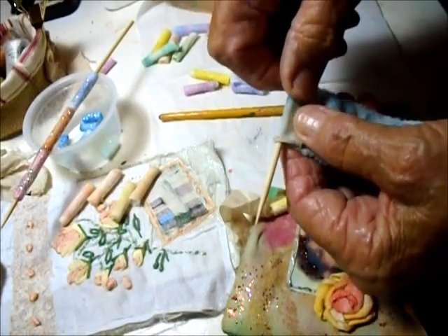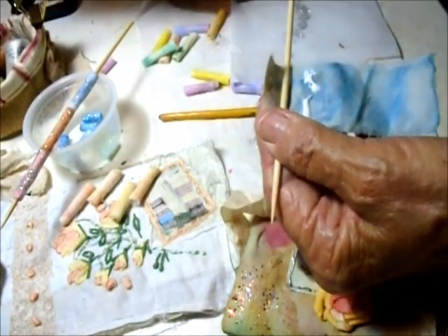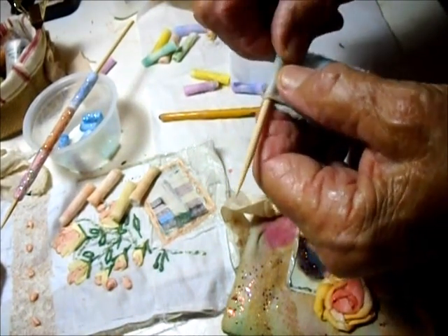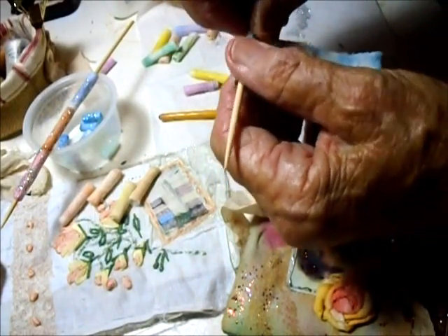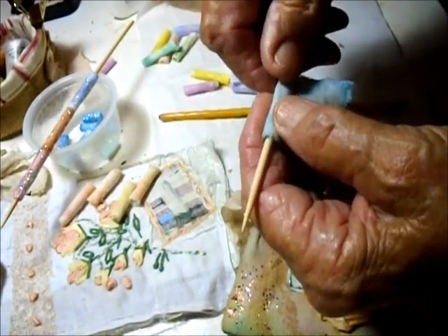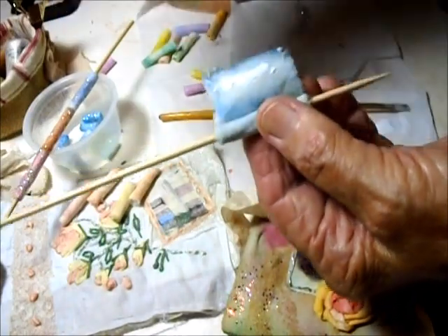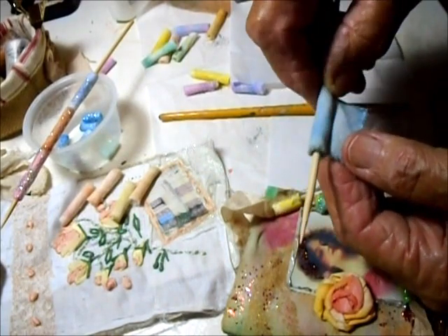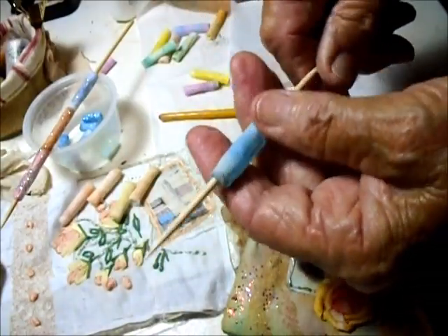I don't want it to stick to the skewer, so I put a little line of glue — really more of a glob — about that far down, just to make sure I haven't stuck it to the skewer. Then all the rest is just wound around. It makes a fairly thick, nice bead. At the end, to seal it, I put a little dab of glue, and that's ready for glittering.